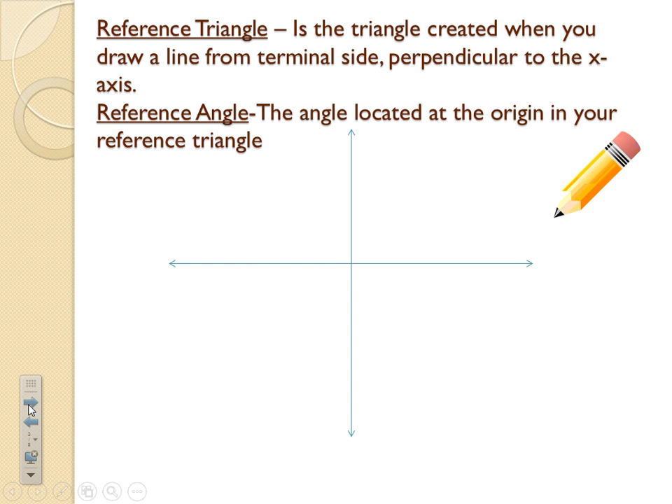A reference triangle is the triangle created when you draw a line from the terminal side of an angle perpendicular to the x-axis, whereas a reference angle is the angle located at the origin in your reference triangle. Get those two things in your notes and then I'll refer to them in a picture here in just a second.